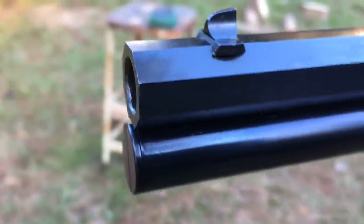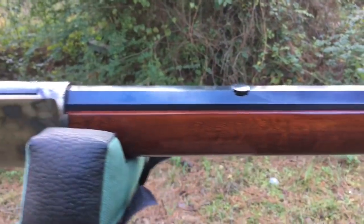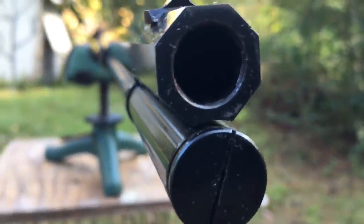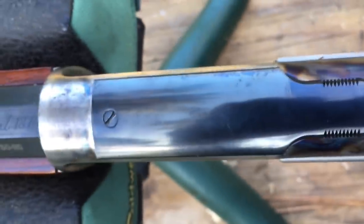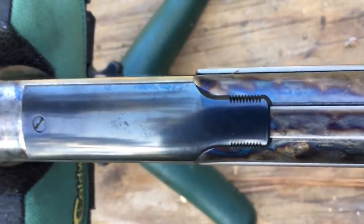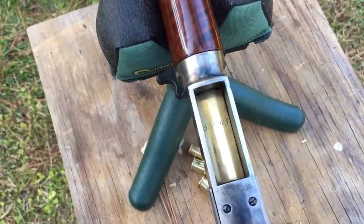It originally came out in 45-75, which is a really good cartridge. It later came out in 1879 in 50-95. Then in 1884 it came out in 40-60, and just before that in 1880, it came out in 45-60 straight. Those were straight cases because a lot of people didn't like the necked-down design. The neck-down gave approximately an extra 15 grains of velocity, so they said — I think it probably does give it more velocity.